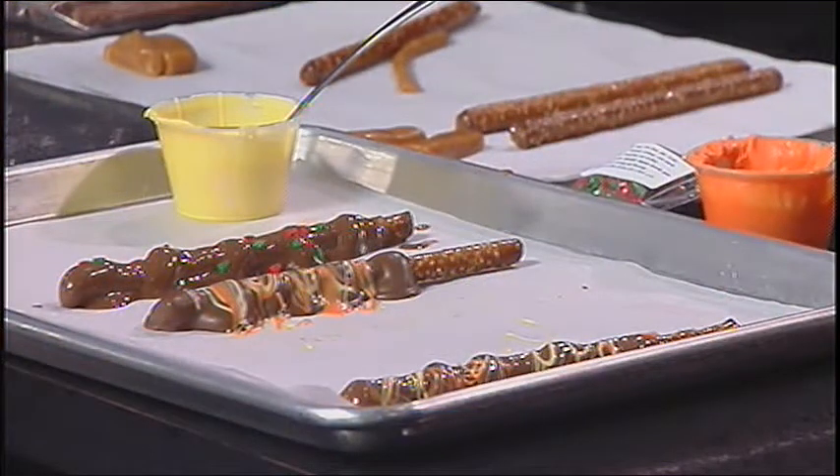Connie, thank you so much for stopping by this morning. Thank you for inviting me — we'll have to have you back. Connie's Celebrations! I have to wait until after the show to eat it, right? Unless you want to be a mess. When it comes to chocolate, I really just want to eat it right out of here. Let's head to commercial so China can drink the chocolate. Stay tuned, we'll be right back. Thank you, Connie!